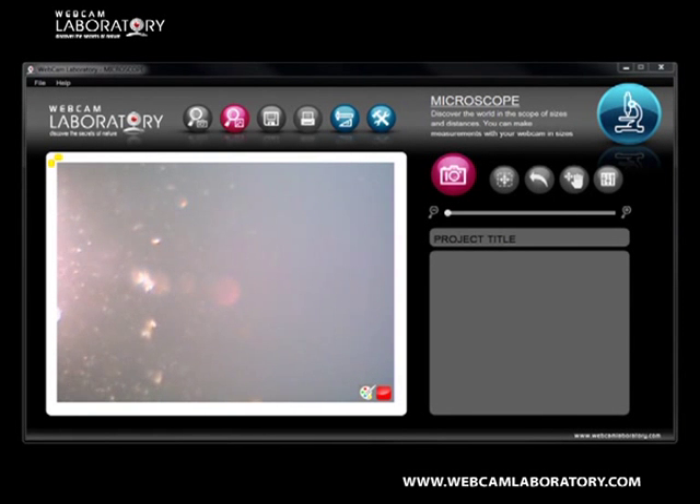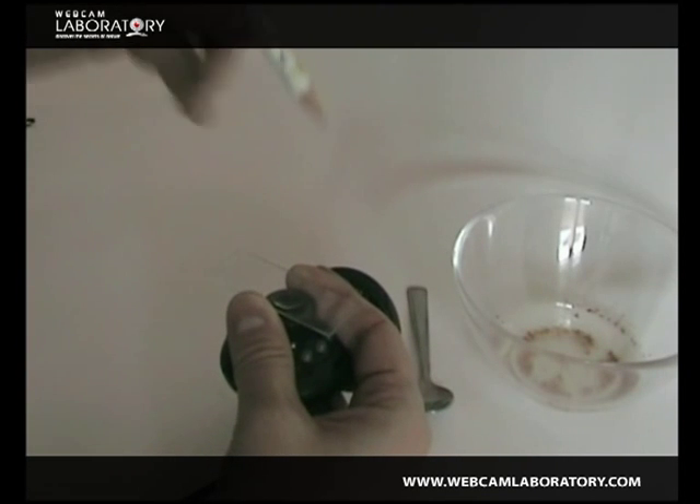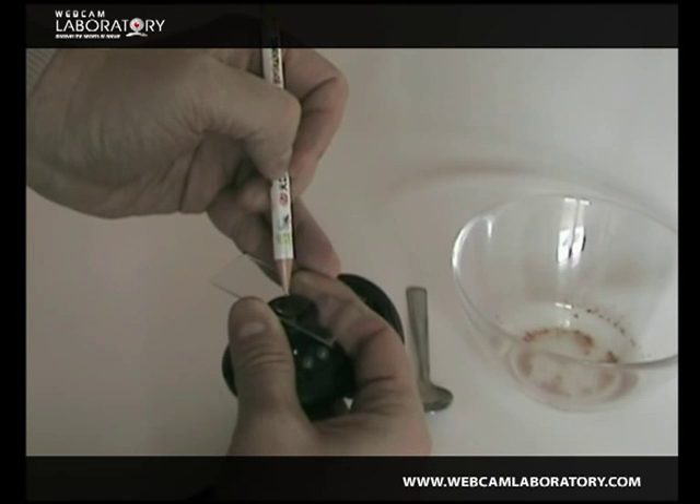Our next task is to select the benchmark size. In order to do that you will need a fine lead pencil with a 0.25 millimeter cartridge, like a Rotring Tiki.